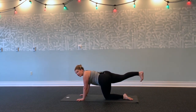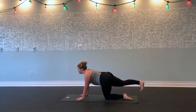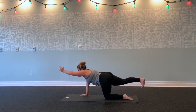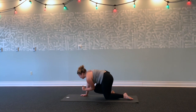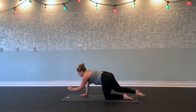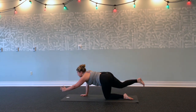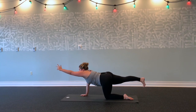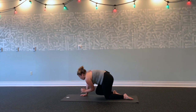Send your right leg back, flex your right foot, hips are squared. Inhale, lift your left arm. Reach back through your right heel, forward through your left arm. Breathe in. Exhale, round and squeeze, elbow to knee. Inhale. Exhale, round and squeeze. One more time—breathe and stretch forward, kick back. Exhale, round and squeeze. Hold for three, two, one.